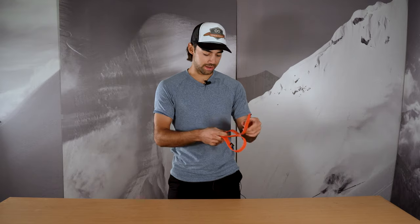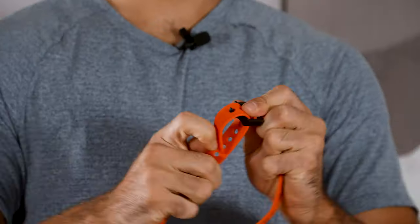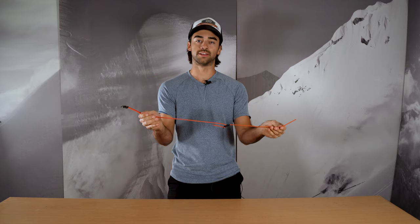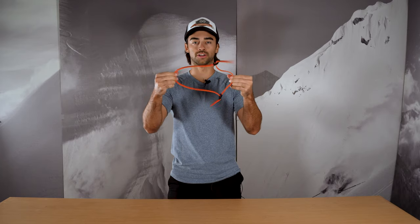Quick pro tip: if you find yourself in a situation where your straps aren't quite long enough but you have a couple of them on hand, you can always daisy-chain them together. Do that by taking the tail of one strap and the buckle of the other, threading it through, pulling back to create tension. Now you essentially have one extended Volet strap. When strapping it around something, thread it through the buckle and you have a larger closed loop.